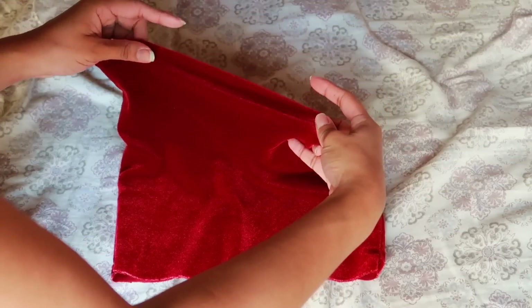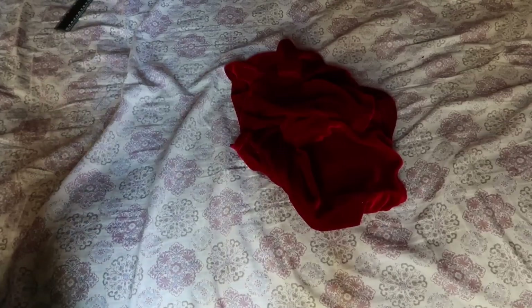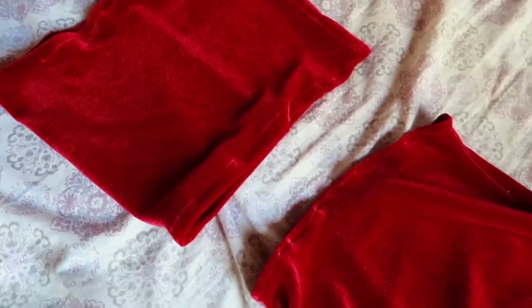We then go back to sewing the seams both top and bottom of our tube top. And here is the final product — here is how it looks finished.